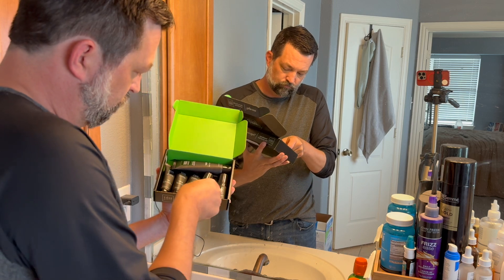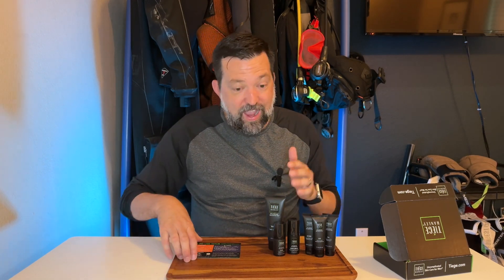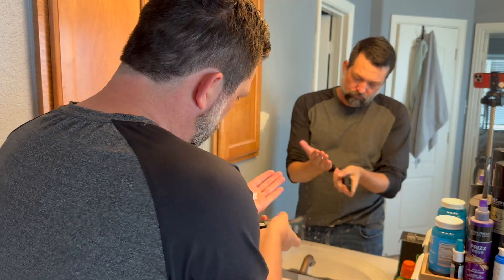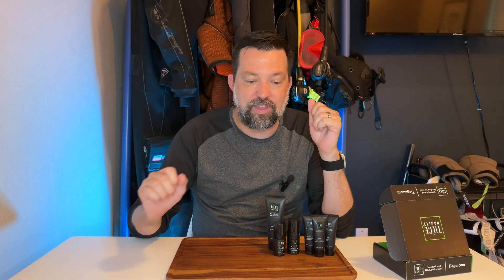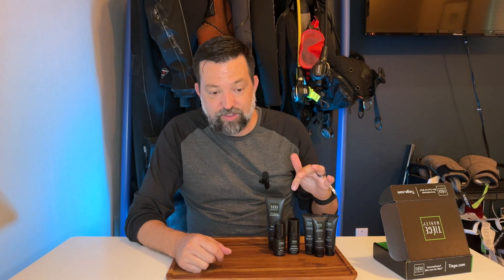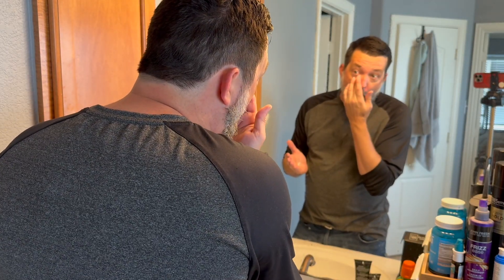I looked into this and have been so happy. I've used it now for a couple of weeks and it has made a huge difference for me personally. One of the things I absolutely love about this system is it comes with a cheat sheet — it tells me exactly what order I need to do things and how often.